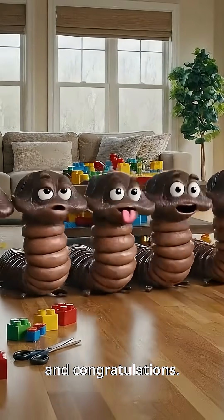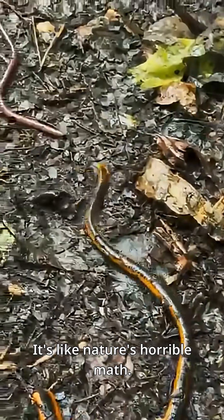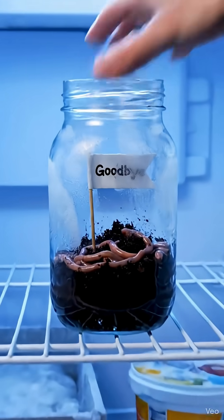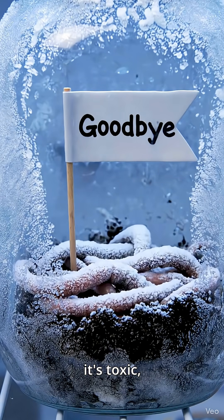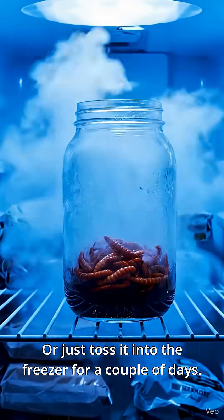Cut one worm and congratulations — now you have 10. It's like nature's horrible math. So the proper way is to trap it in a jar, add some salt or vinegar. But don't eat it — it's toxic. Okay, genius? Or just toss it into the freezer for a couple of days.